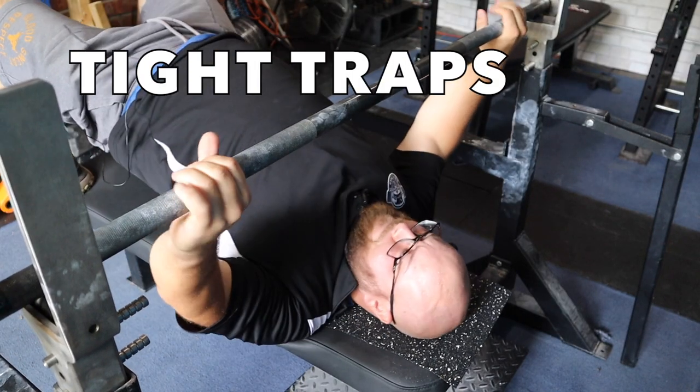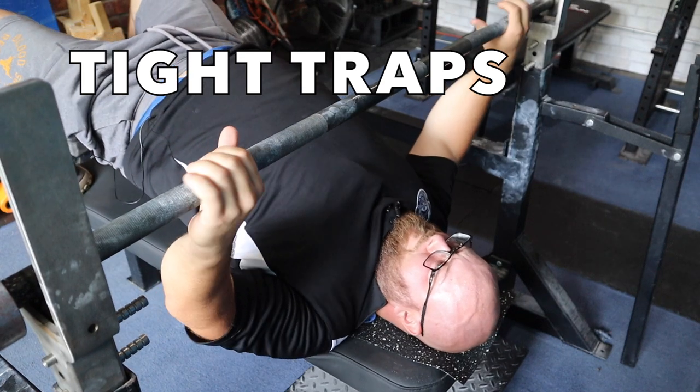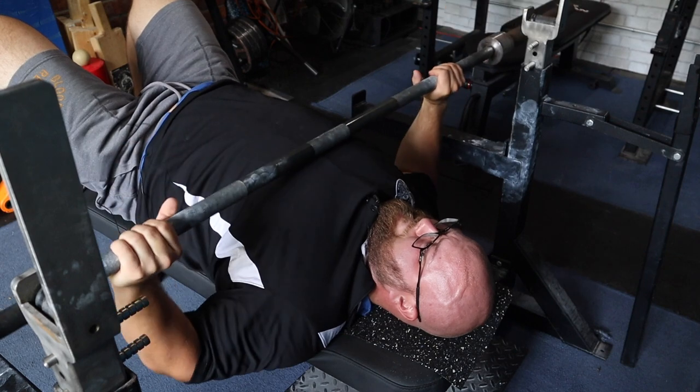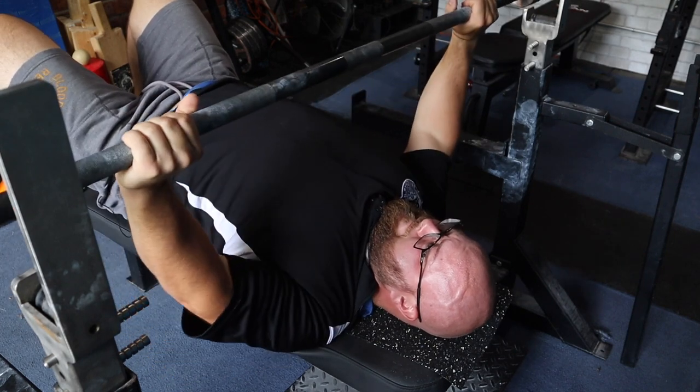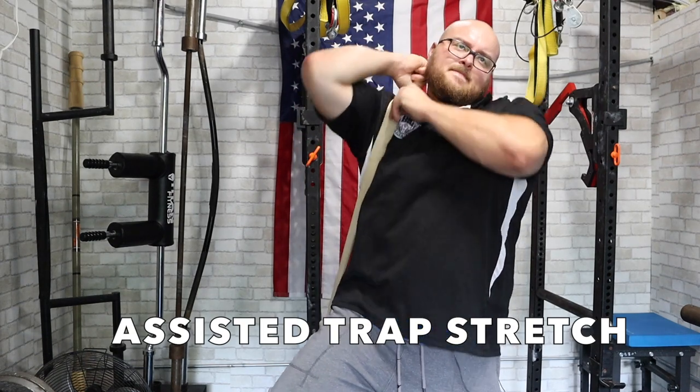Starting with tight traps — if you have tight traps, you're going to find that your shoulders are going to stay elevated while you're trying to set up. You can see here, having a hard time, even maybe some discomfort in getting those shoulders down; they stay elevated. That is definitely going to affect the press.